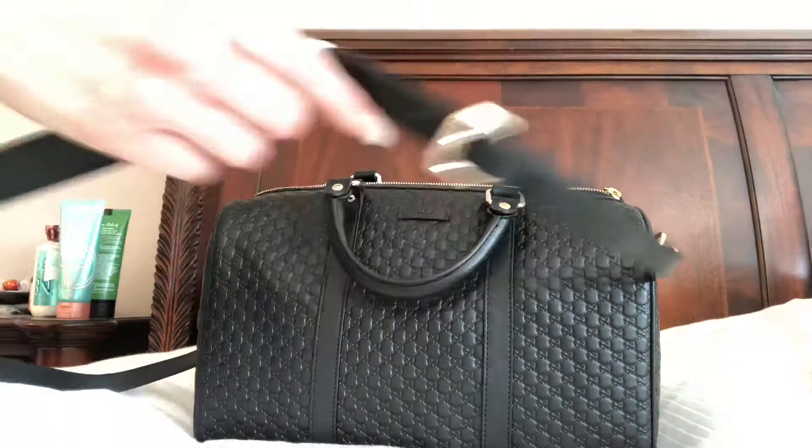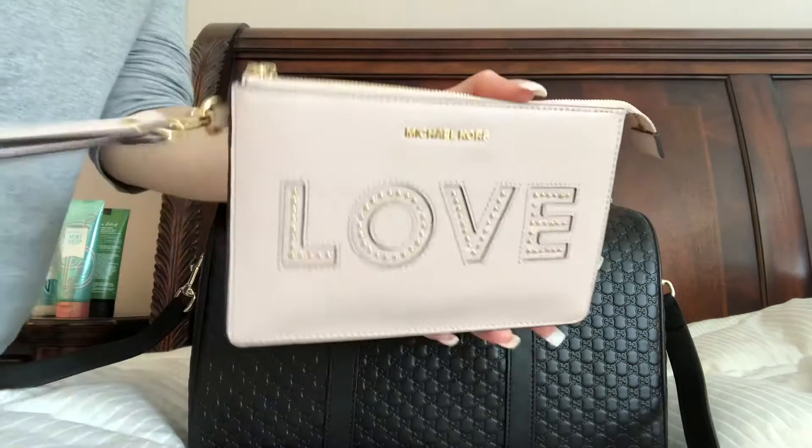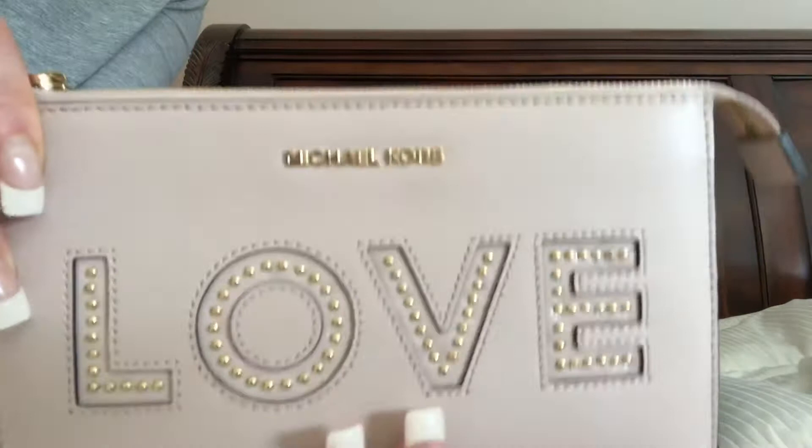This is what I have inside. This is actually Michael Kors — I'm normally not big into Michael Kors, but some of the accessories are so cute. I use it basically like a little wallet.